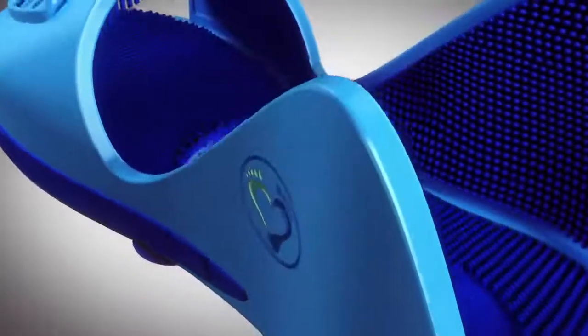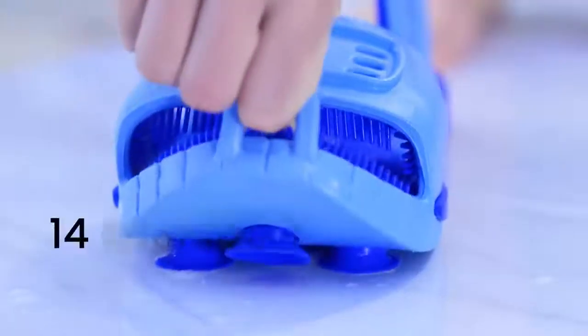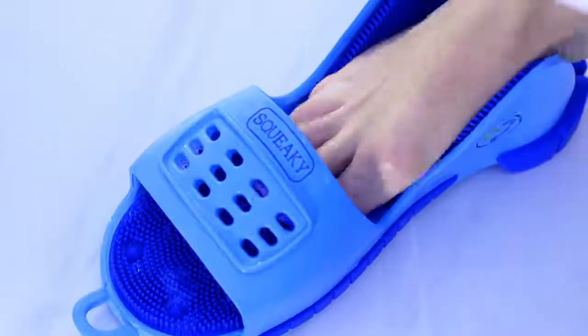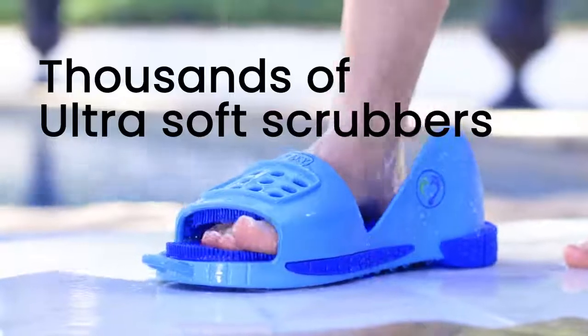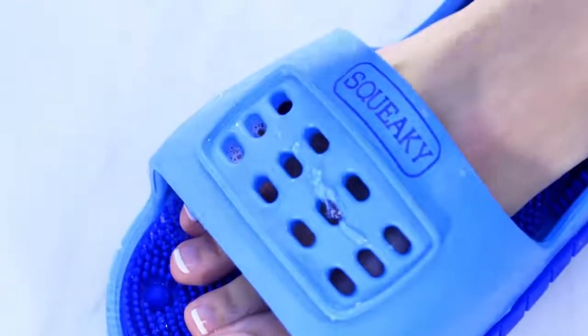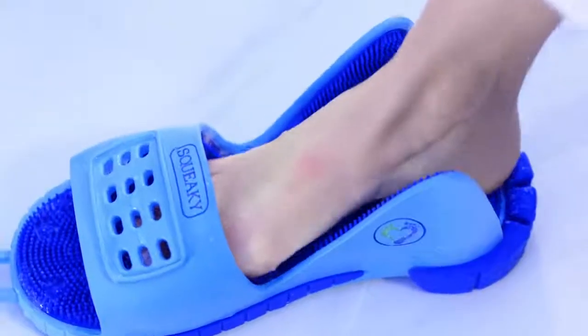Elevated exfoliation discs gently and effectively remove flaky skin, leaving your foot rejuvenated. 14 oversized sure-grip suction cups ensure stability. Thousands of ultra-soft custom-length scrubbers provide a thorough clean — just add soap and massage, exfoliate, and remove flaky or dry skin.